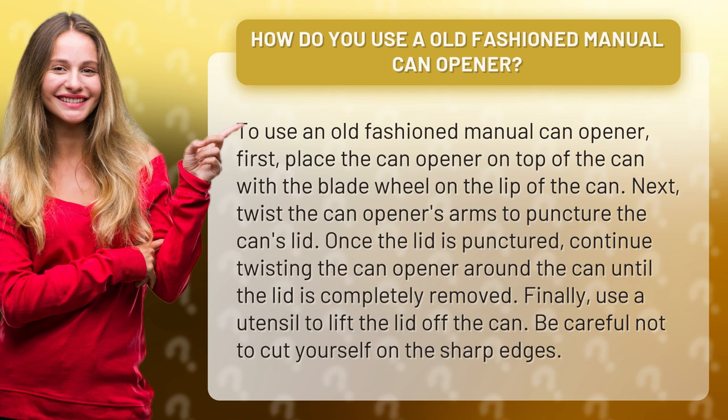Next, twist the can opener's arms to puncture the can's lid. Once the lid is punctured, continue twisting the can opener around the can until the lid is completely removed.